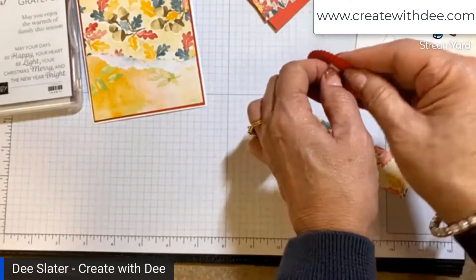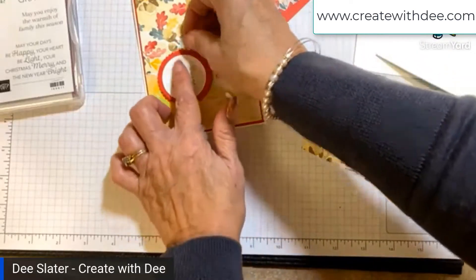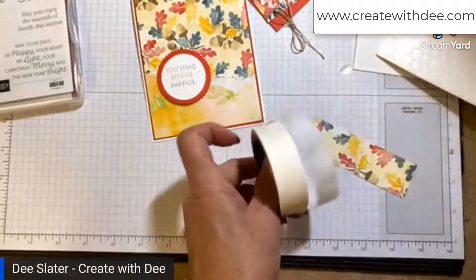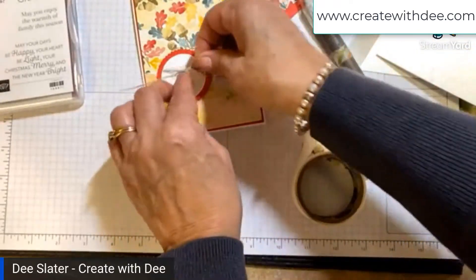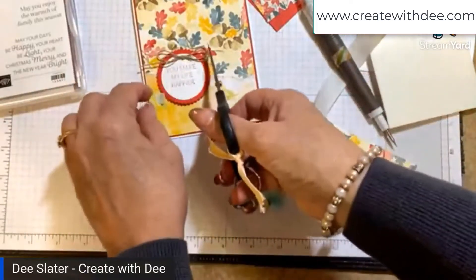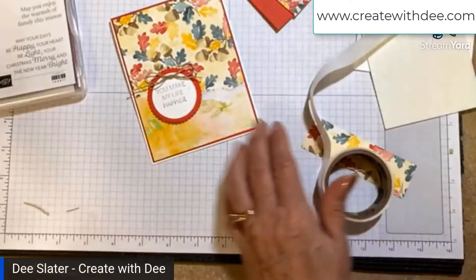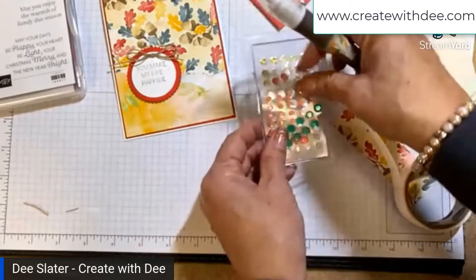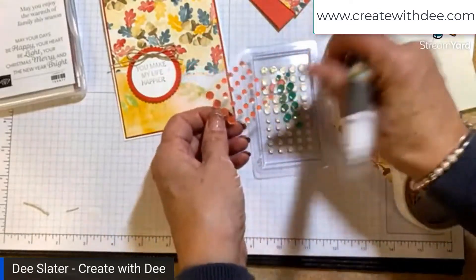Then we just pick a spot where we want our sentiment to reside — I'll put it right over here on this one. I've got a little piece of linen thread and a mini glue dot. I'm going to make another one so we can compare them and see the technique in action again. These cards go together so fast. I'm adding just a little sparkle using the adhesive-back seasonal sequins — even though they're labeled real red or whatever, the colors kind of blend in with a lot of other colors.